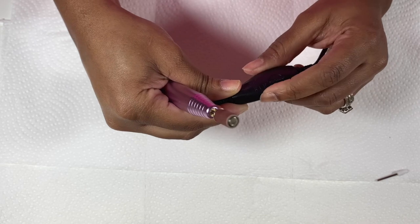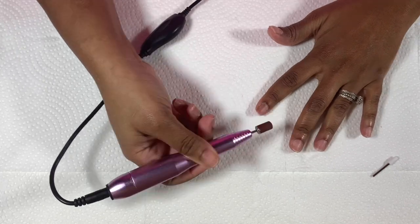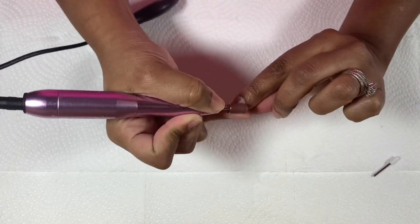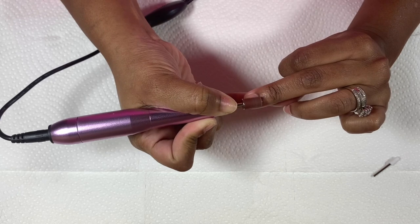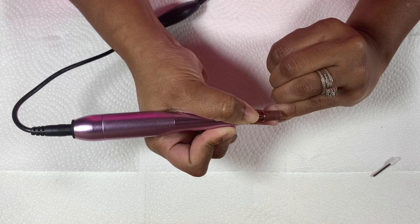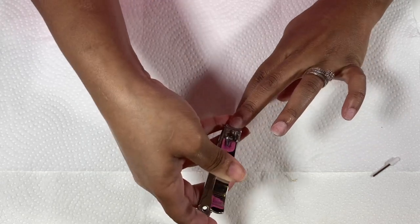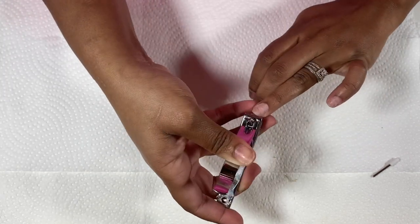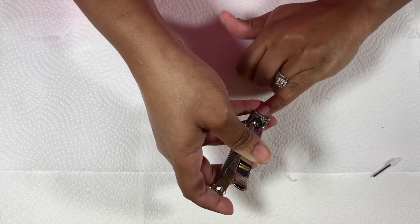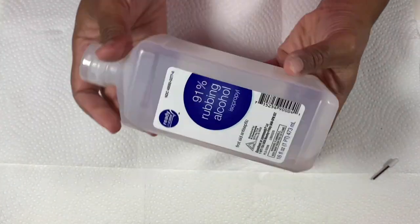This step is critical because the rough surface gives the nail glue something to adhere to. Then I trim my nails all the way down with the nail clipper — since I can't keep them past a certain point there's no point keeping them long. It also keeps dirt from getting caught between the nail and the press-on as the weeks go on. Before I apply the nails, I always rub them with alcohol to remove any oils.